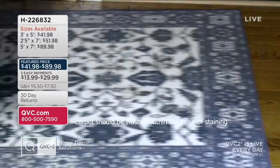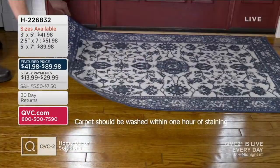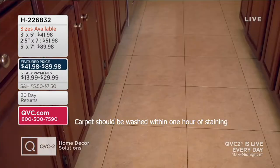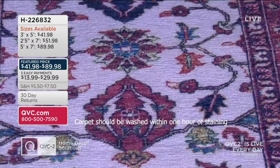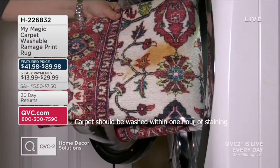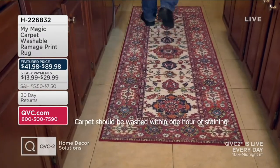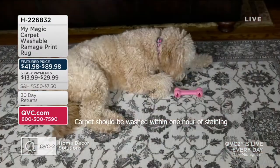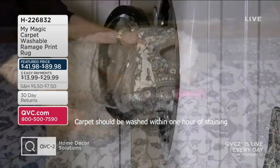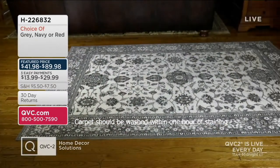I'm so happy we have these. I was on Instagram — you know how social media kind of stalks you sometimes — and an ad popped up for some washable rugs, and they were pretty expensive. I'm so glad that we have some here at the Q within a price range of $90 for our largest size with easy pay. $29.99 brings home your largest size with three easy pays, or five easy pays if you're shopping with your Q card.